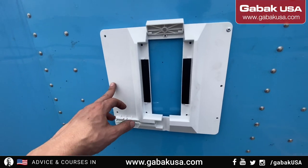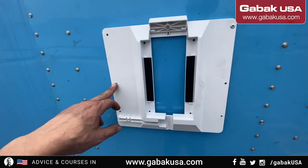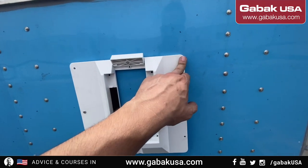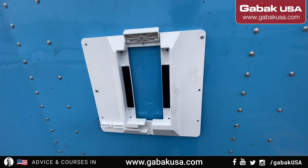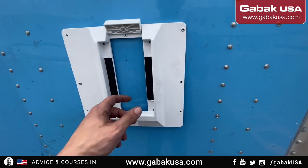I have some problems. The only place that the holes match is here and here. Here it doesn't match up, so we have to make new holes. Other than that, it should be pretty easy.